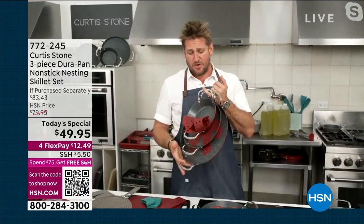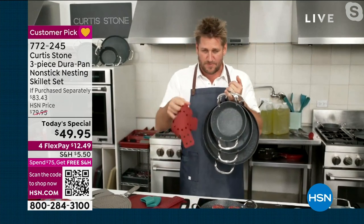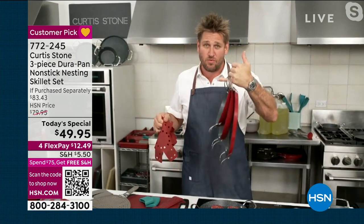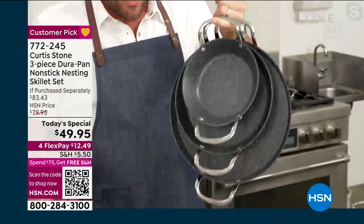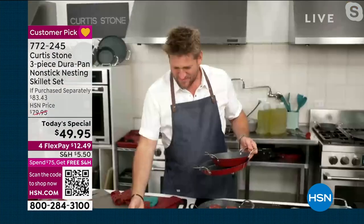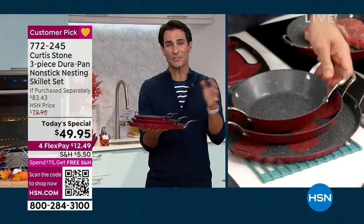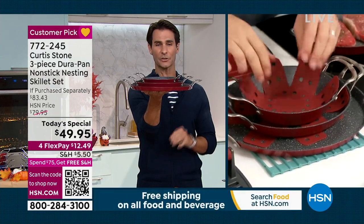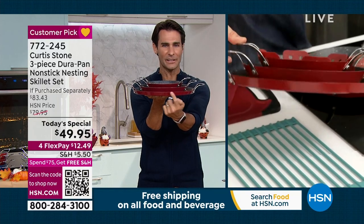I can hang all three of these off my pinky — it's so lightweight, and that's what people love about it. And then nesting — what you're seeing right there — when you go to store them. I know a lot of us don't have a lot of space. Look at how you're going to store them. Chef made them to where they will nest. That's another advantage of the smaller wall on that 13-inch.